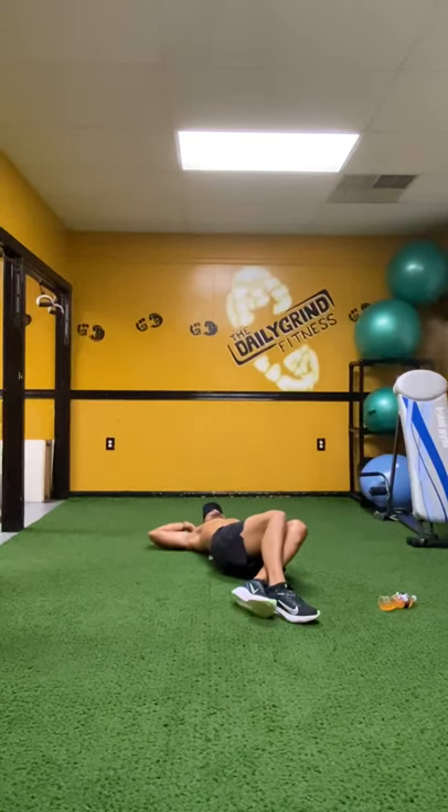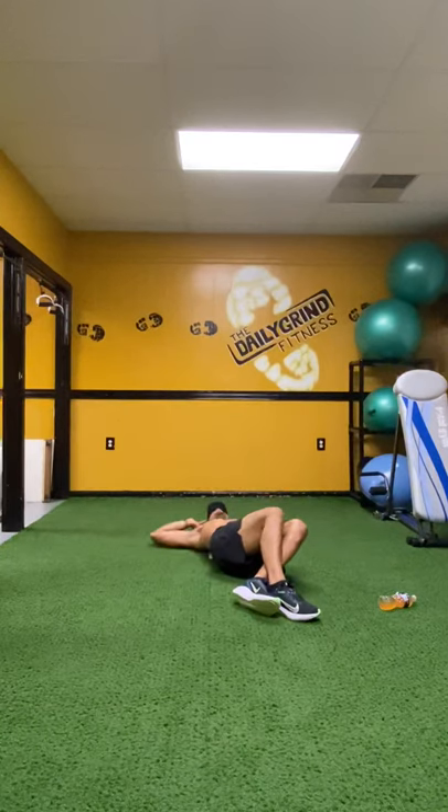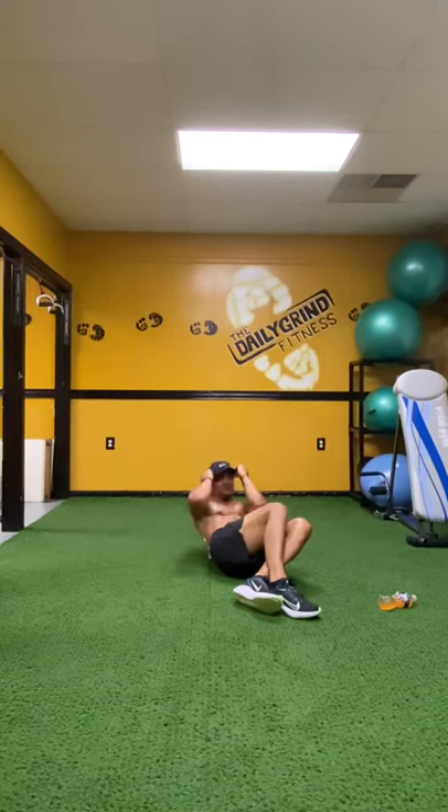If you need a modification, you can swing those hands right towards the hips. Make sure your shoulders stay square. On my up count. Everybody ready? Begin. Up. One. Don't pull on your neck. Up. Two. Up. Three. Good. Up. Four. Up. Five. Up. Six. Up. Seven. Excellent. Up. Eight. Up. Nine. Up. Ten. Good.